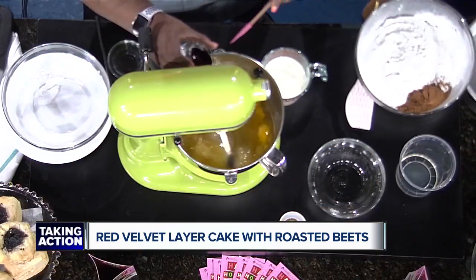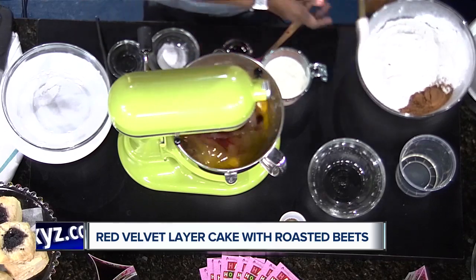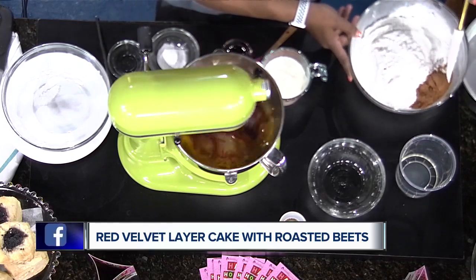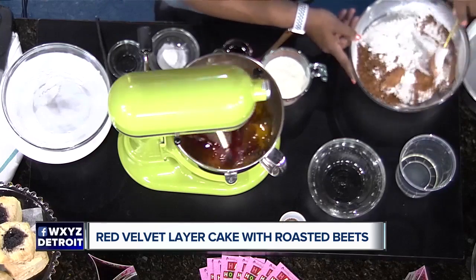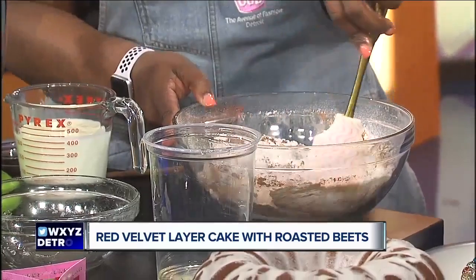At this point we put the eggs in, and this is nothing but beet powder with vinegar — so we just put this in and let that go. While that's doing that, we mix our dry ingredients: here we have flour, kosher salt, and unsweetened cocoa.